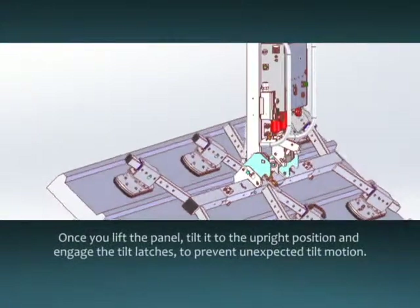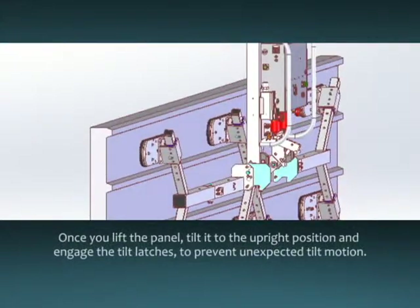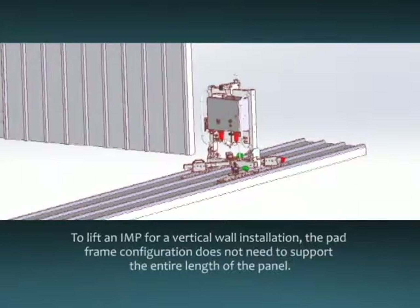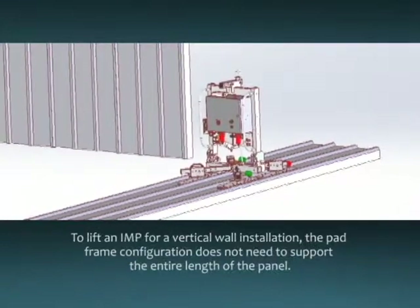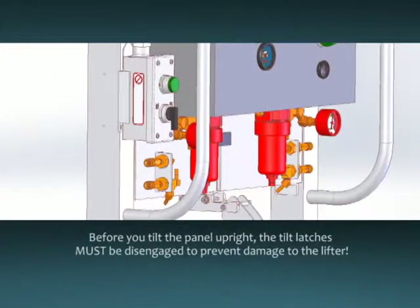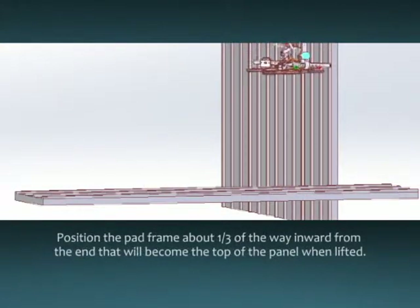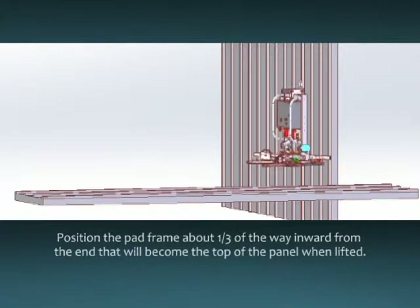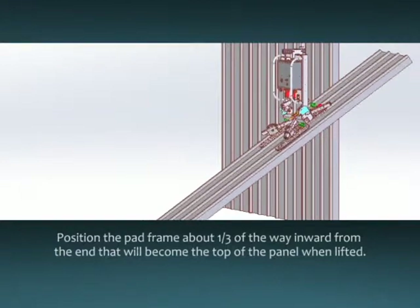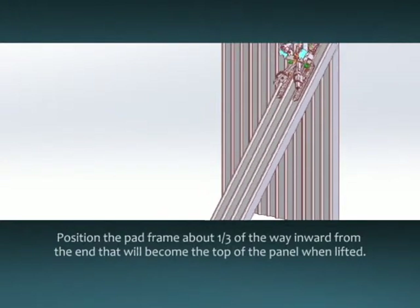Once you lift the panel, tilt it to the upright position and engage the tilt latches to prevent unexpected tilt motion. To lift an insulated metal panel for a vertical wall installation, the pad frame configuration does not need to support the entire length of the panel. Before you tilt the panel upright, the tilt latches must be disengaged to prevent damage to the lifter. Position the pad frame about one third of the way inward from the end that will become the top of the panel when lifted. This position will be above center when you tilt the panel upright.